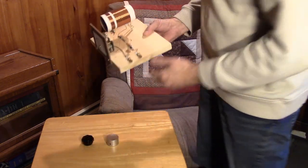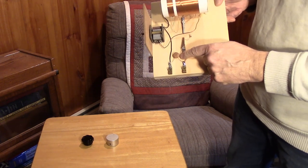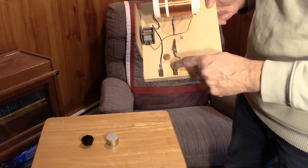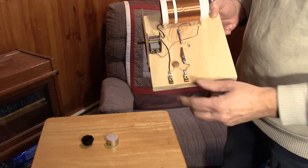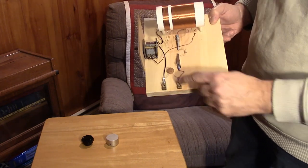I didn't want to be stingy on the fixed capacitor on the output, so I'm using a .01 microfarad, one-kilovolt capacitor on the output. You can't be too careful — I've seen some men hurt quite badly with crystal sets, so you have to be a little bit careful.